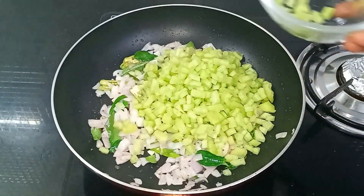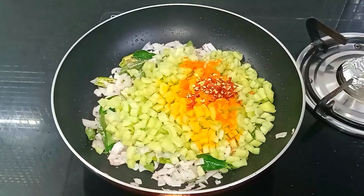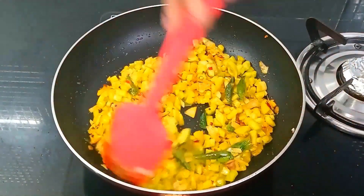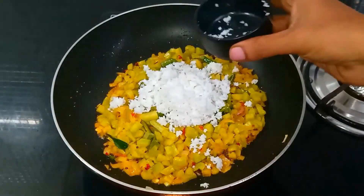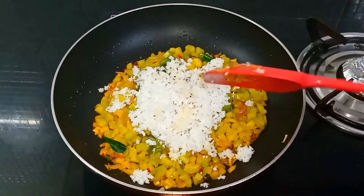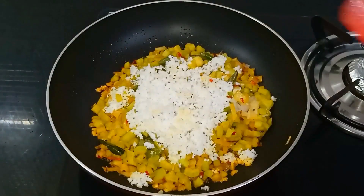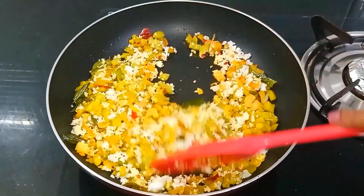Add 1 teaspoon of chilli powder and mix. Add 1 teaspoon of salt to the mixture. Add 2 tablespoons of salt to the mix. Put it in for 4 minutes and mix it. Make it dry for 2 minutes.